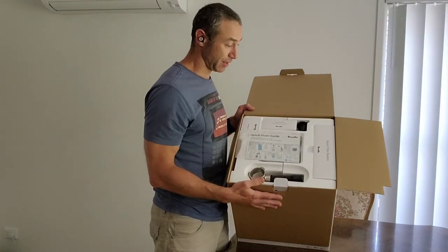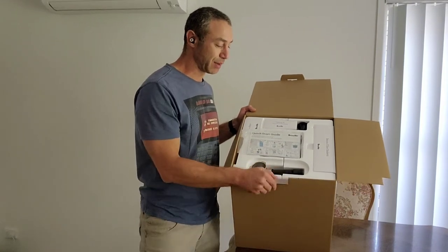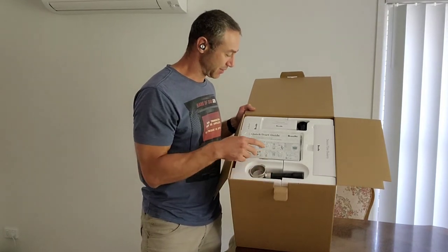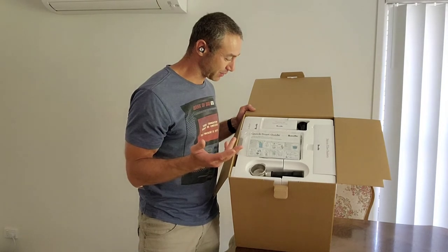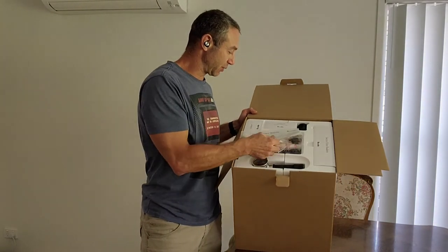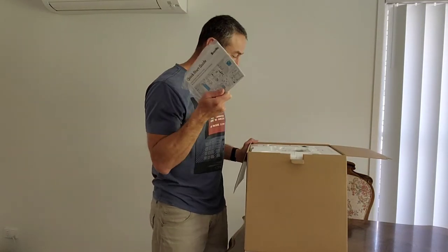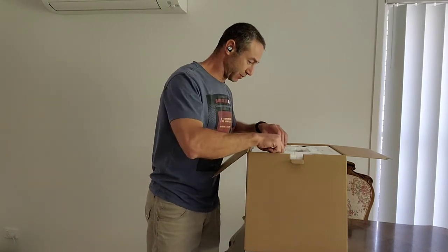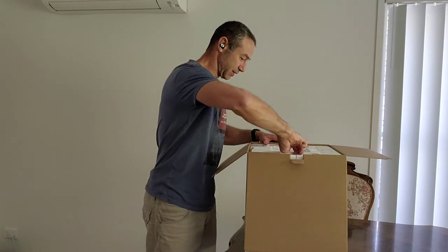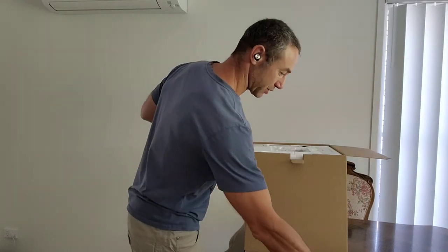First of all, what I'd like to say - it's extremely neatly packed. I'm not sure whether they pack it like that to avoid damage, but I'm quite surprised. Most products are not as neatly packed as this one. There's a quick start guide, which I think for people like me moving from a pod machine to this one is important. And what we've got here - that's the portafilter, the way you grind your coffee and put it in the machine to pull the coffee.